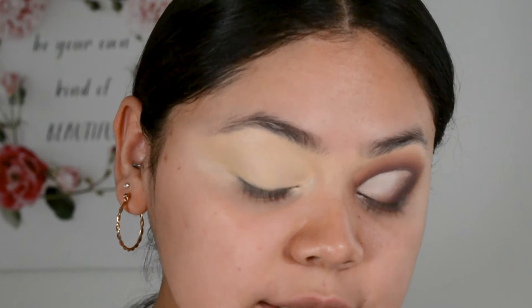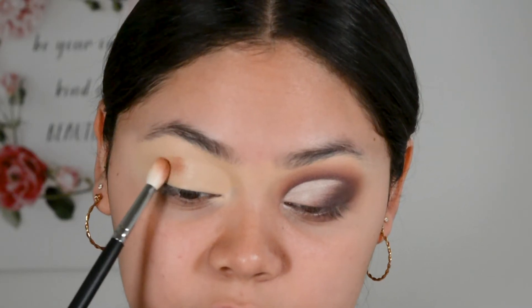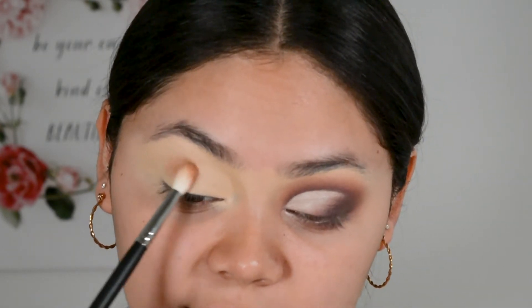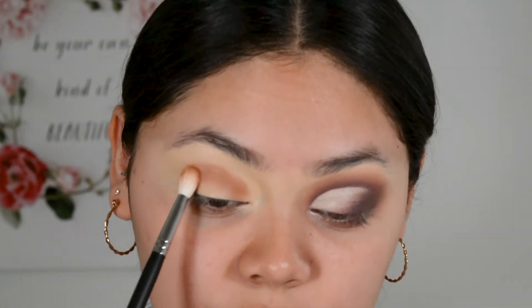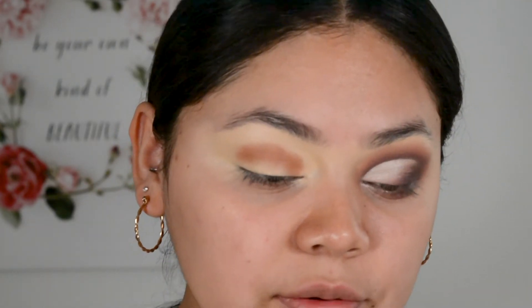Now that we've got our base on, I'm going to wait until it gets just a little bit tacky. Today I'm going to be using the Carly Bible Deluxe Edition and first I'm going to dip into this shade right here, using a Morphe M513 to apply that shadow. I'm just tapping in the product and doing very little circular motions but I'm not fully blending it out yet.